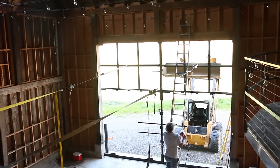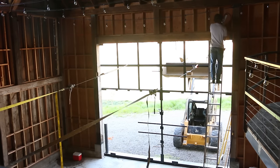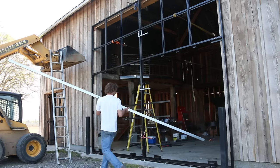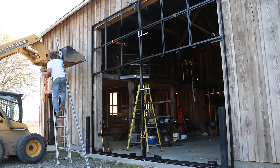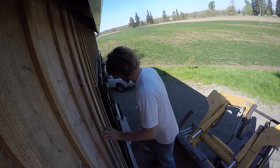I knew I needed to bolt the brackets for the top rail into studs in the wall. So I cheated a little bit and drove some nails on either side of the studs through the siding, so I would know where they were on the outside. This left little holes in the siding, but it's a barn — not too worried about it.